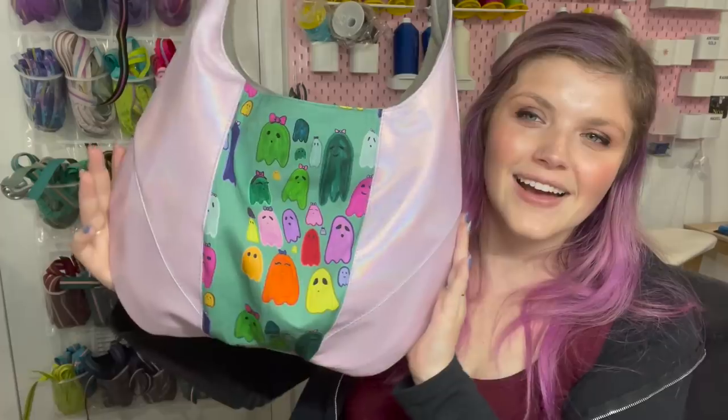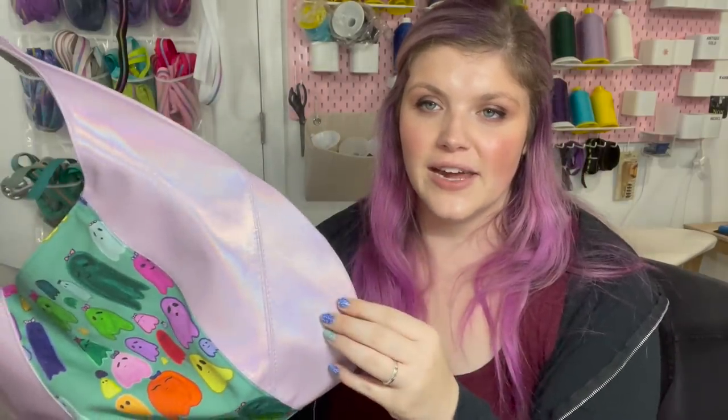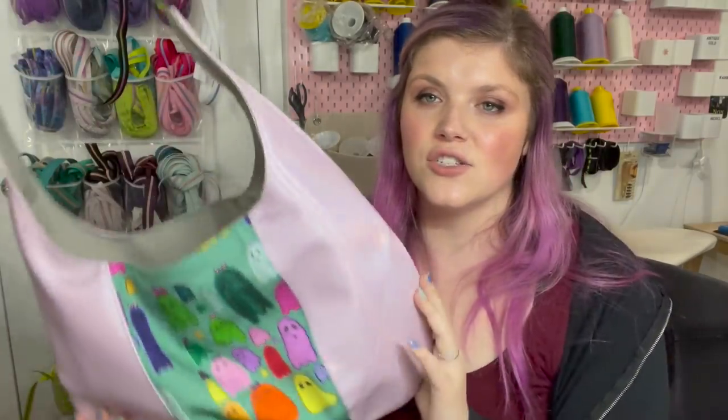So if it's like 4am and you're like, 'Yeah, I really want to sew, but I don't have any hardware' — boom. I've been there. It has incredible shape because of the little bit of Decaville light stabilizer that we add to this bag.